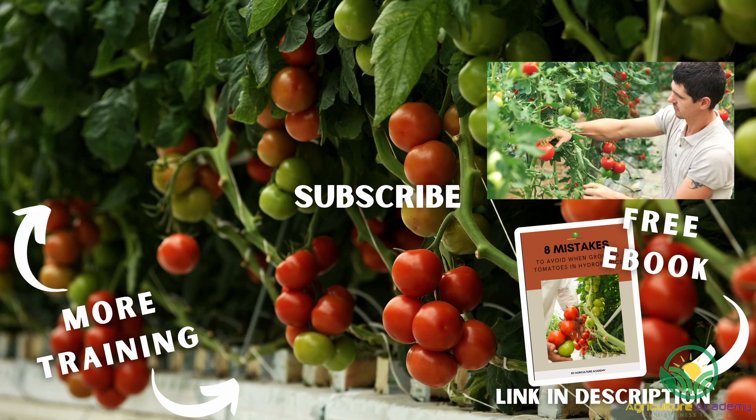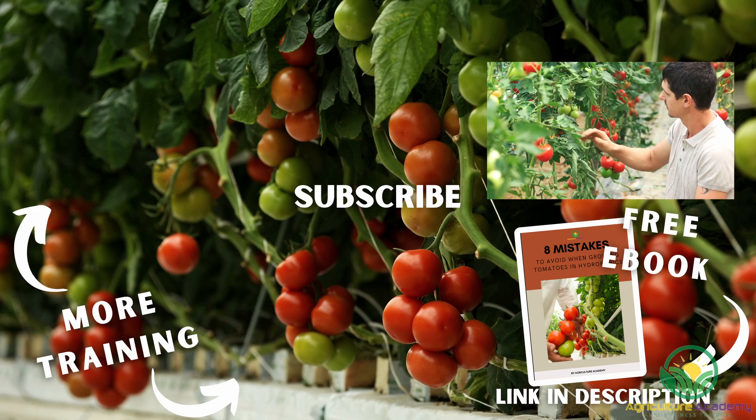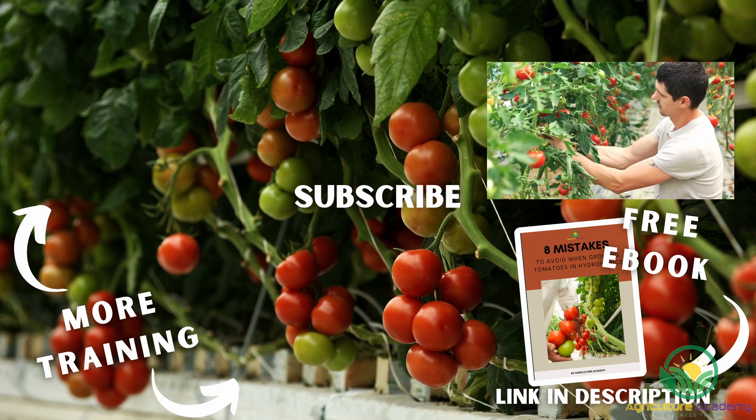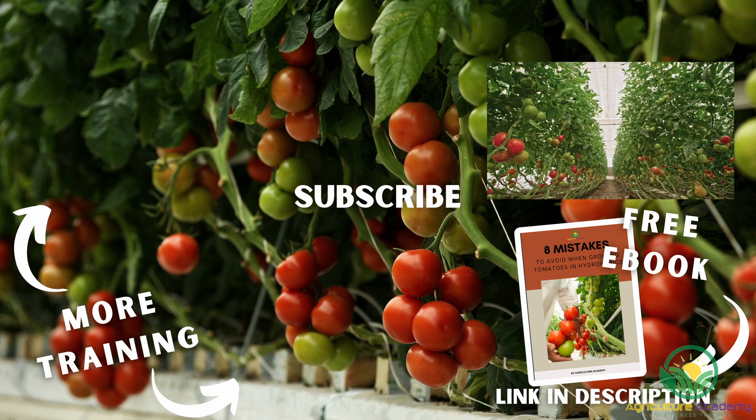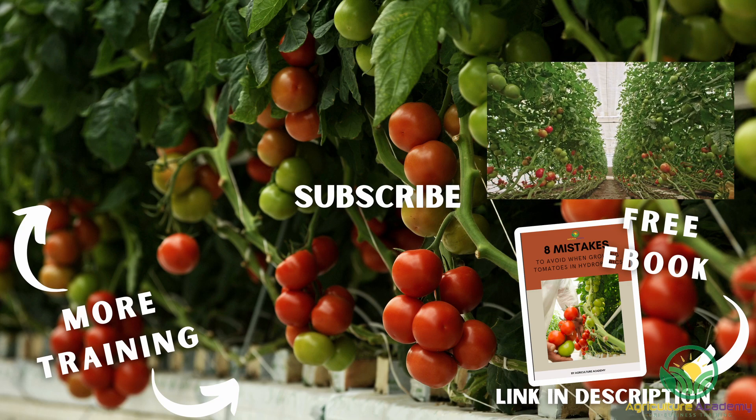And that's that for our video on some of the mistakes you should try to avoid when growing tomatoes in hydroponics. If you have any extra tips for us and our viewers, be sure to let us know in the comments. You can download your copy of our ebook from the link in the description. Thanks for watching and we will see you in the next video.